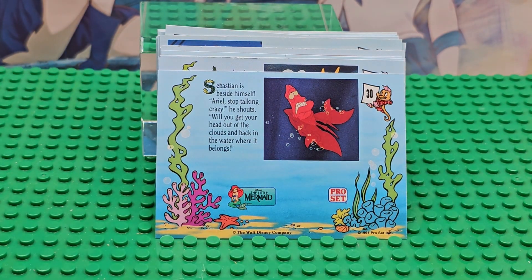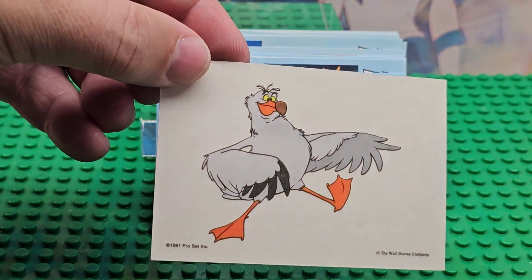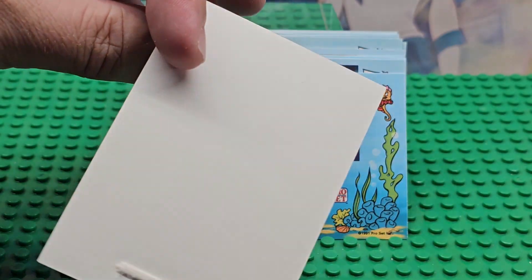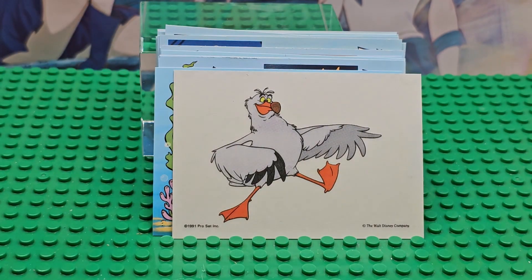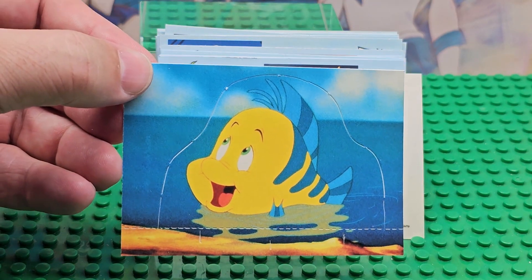So that was it for the standard cards. Then they give you a tattoo-type thing — it's not a tattoo, it goes on your shirt — it's an iron-on. It's punched out a little bit, which is kind of weird.